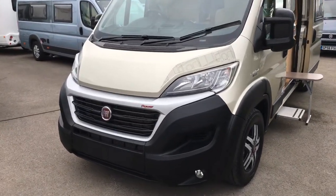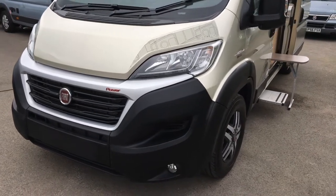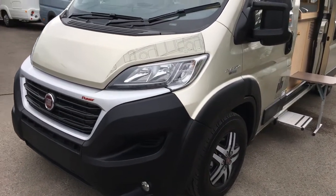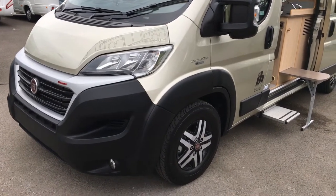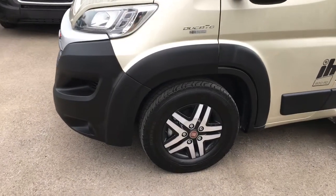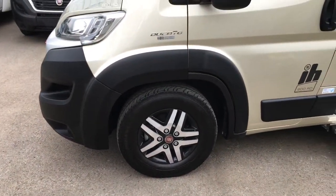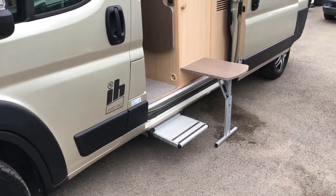Obviously being a brand new van, it's extremely clean as you'd expect. You'll notice all our conversions have got our deckling down the side, so they're very noticeable driving down the road. This particular conversion has got the diamond-turned alloys, and all our conversions do have the electric side steps.